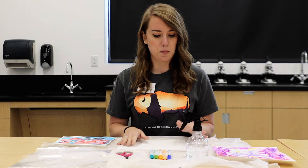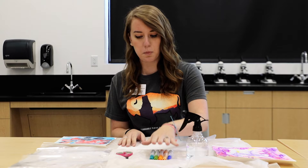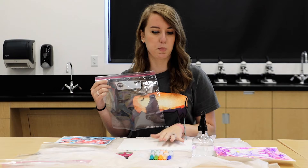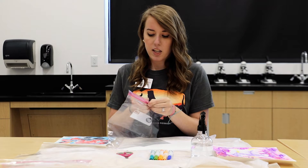What you'll need is some watercolor paper or just heavy cardstock, some Crayola washable markers, a pair of scissors, a large gallon ziplock bag, and a way to wet your paper. I've just got a spray bottle here for you guys.